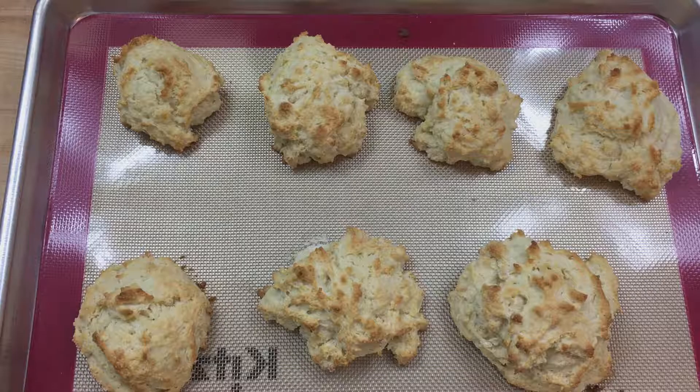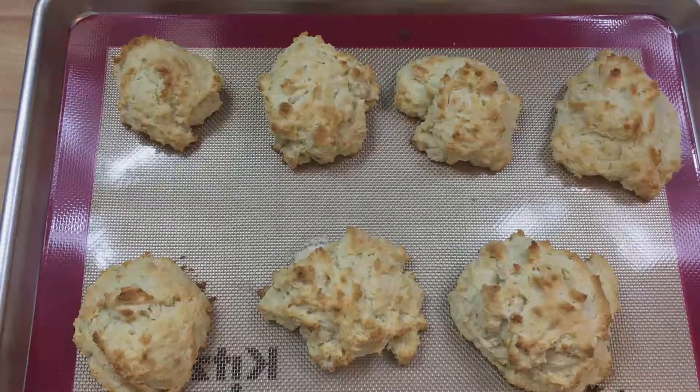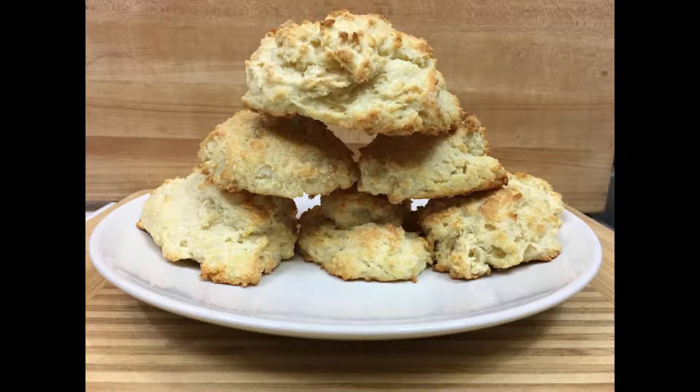Still edible, but I want you to have the optimal biscuit experience. These go great with jam, butter, or as a side to southern dishes. Enjoy!